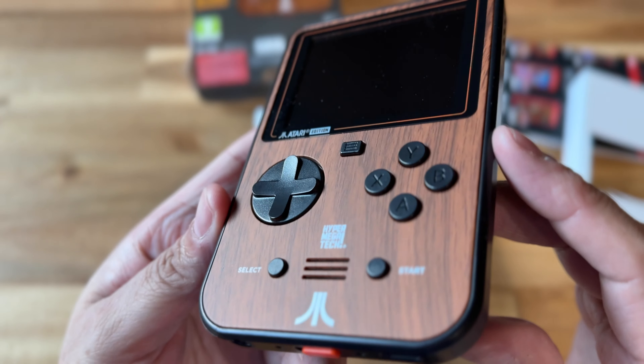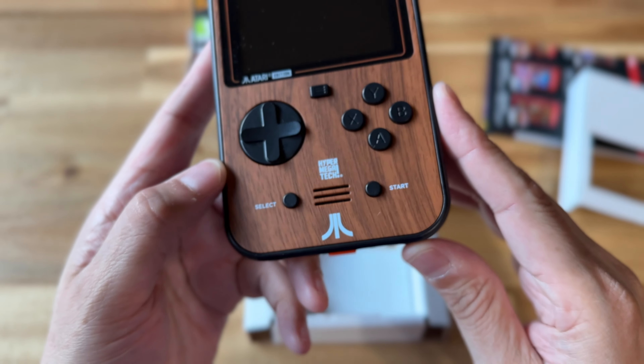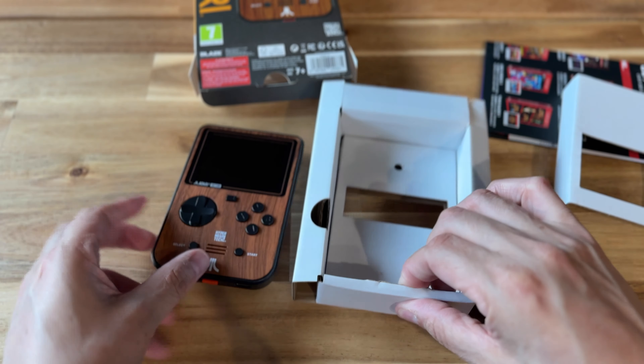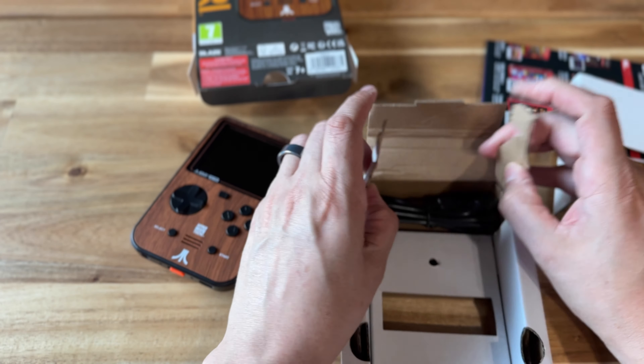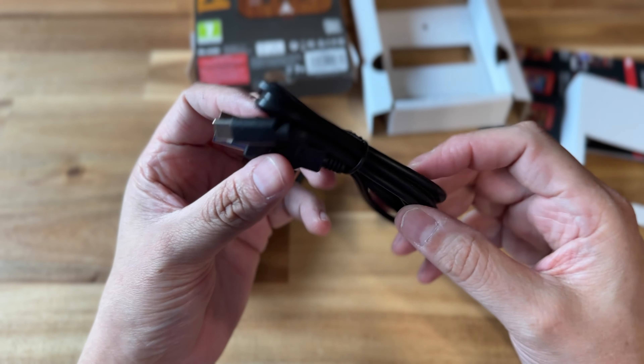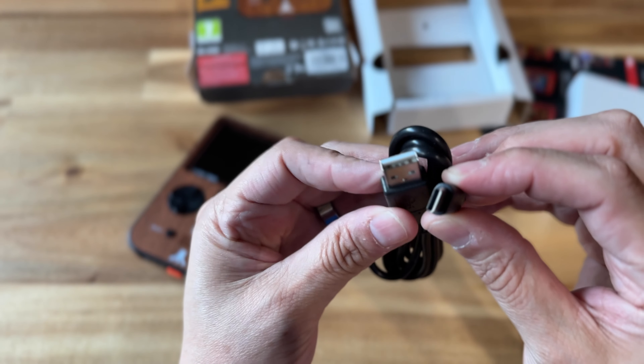If you're interested in buying those cartridges, you can play a lot of different games that are officially licensed. And you can support the developers and the company to buy more devices and more cartridges, to encourage them to make more.